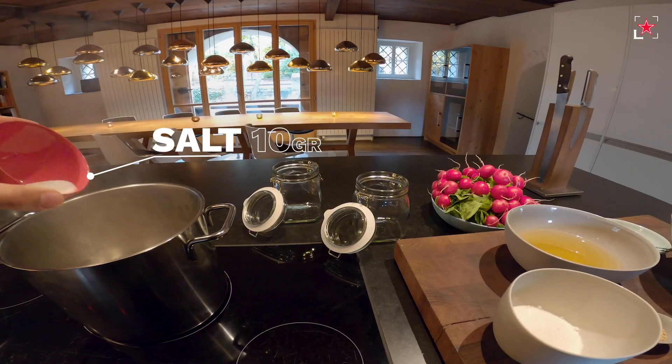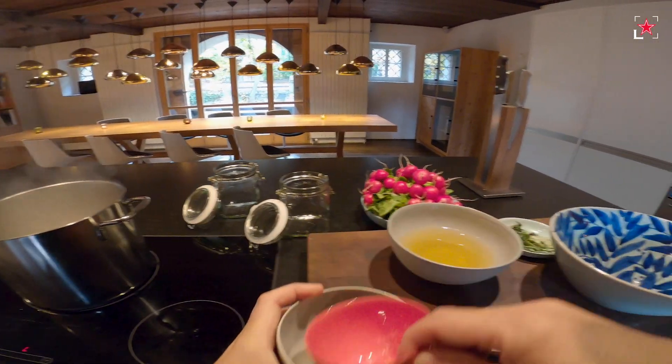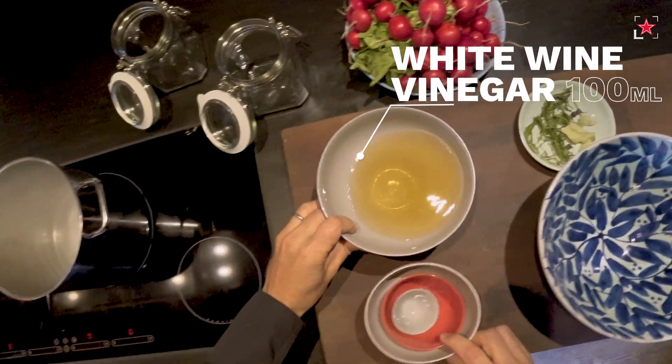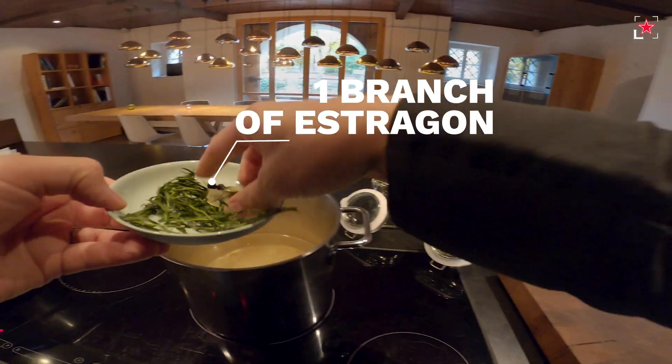We add a little bit of radish. I am already adding the salt in here, the sugar — we cook it up — and the seeds. And the vinegar. I take a simple white wine vinegar. And at the end we add the herbs.